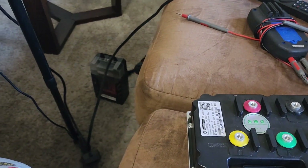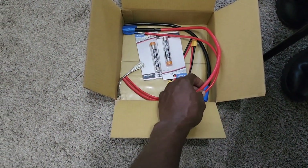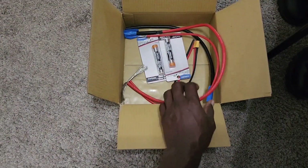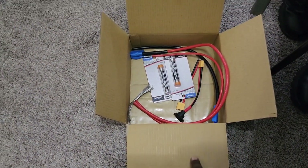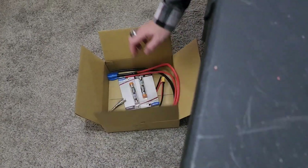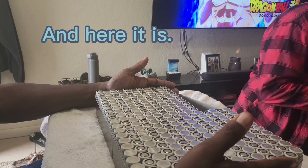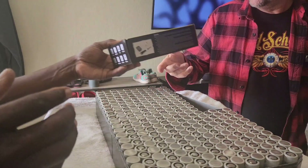We have six-gauge wire here — negative and positive six-gauge wire. Like I said, this is going to be a beast of a battery and we're going to show you all that battery in a few minutes.